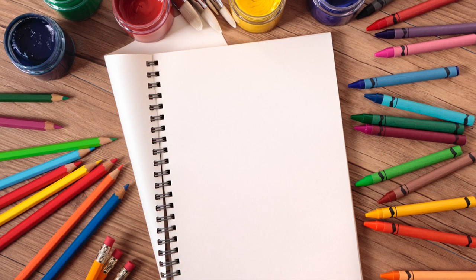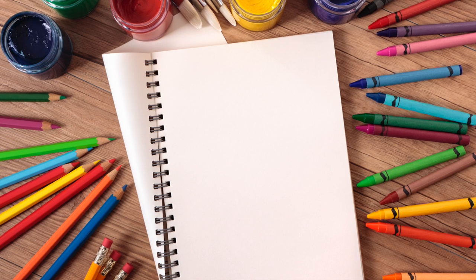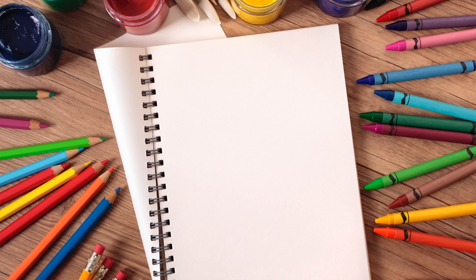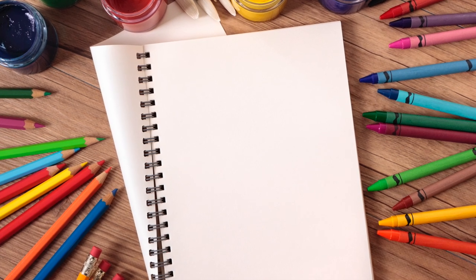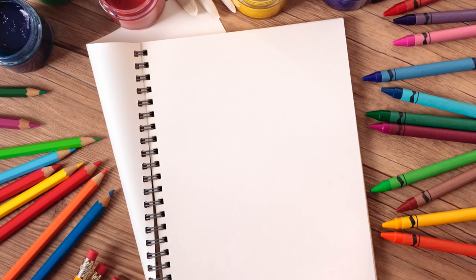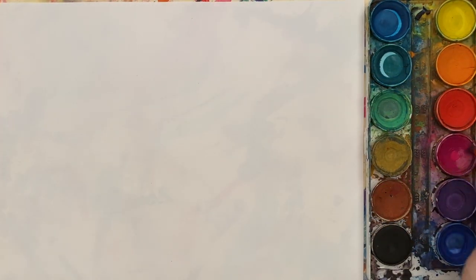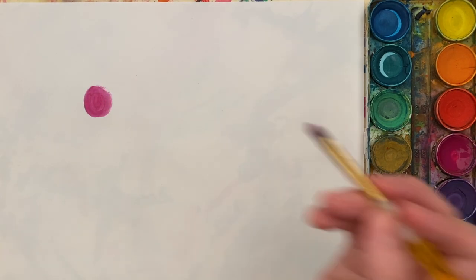As always, for today's lesson, use whatever you can find. If you have paint, oil pastels, crayons, markers — whatever you have. If you have a sketchbook you want to work in or you want to work in your art journal, you may do that as well. Speaking of art journals, don't forget to bring those to school for art class.